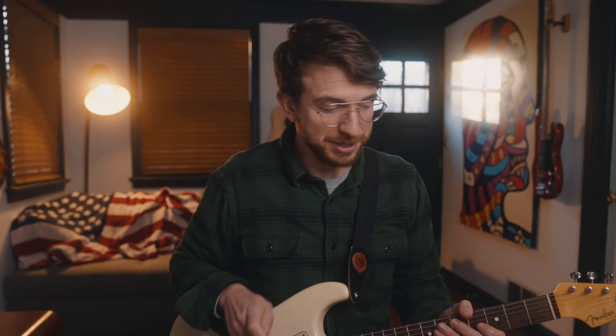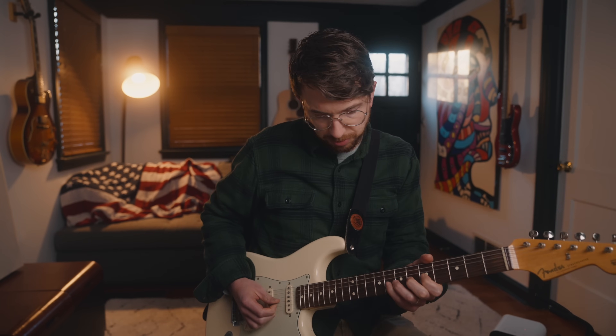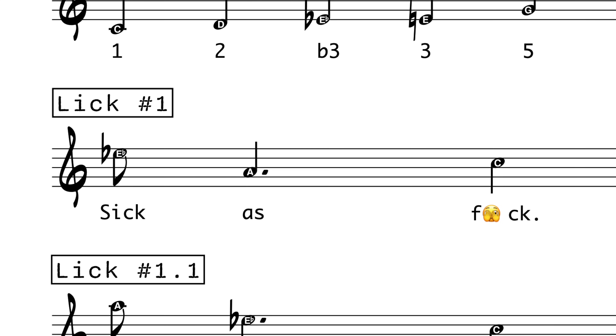To help you remember them, I wrote some lyrics for each one of these licks. They're short, but they pack a punch. The lyrics for lick number one — you're not going to forget them — they go like this: 'Sick as...' I know, it's a little racy for this channel, but you're not going to forget them. Also, you can download the sheet music for free in the link below, and I've transposed it into a few other keys for various instruments, including bass clef.